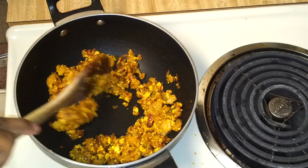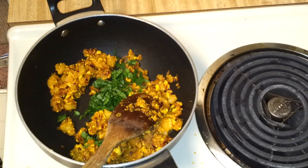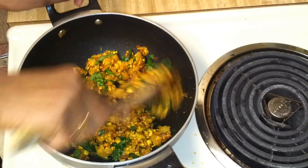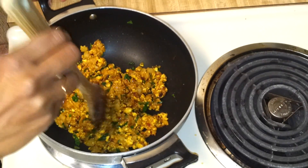Now add the chopped coriander leaves and mix. The stuffing for the bread roll is ready. Let it cool down for some time before you stuff it inside the bread.